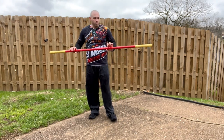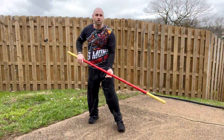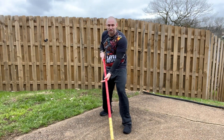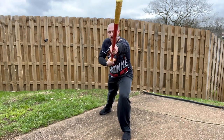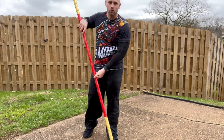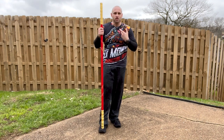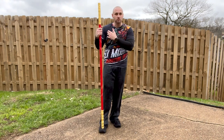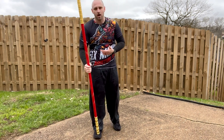Another cool thing about monkey kung fu staff is the thrusting we do. In my tall monkey stance with my staff pointed low, I come up, strike, and then drill forward. It's a lot of poking at the ankles, head, shoulders, joints, and soft areas of the body — making sure we're damaging our opponent's joints so they can't move as quickly, and then we take advantage of that opportunity.